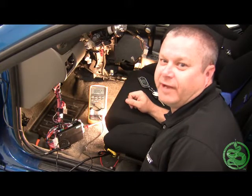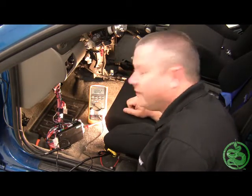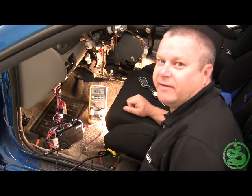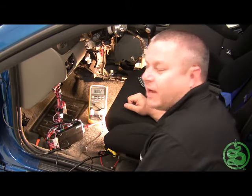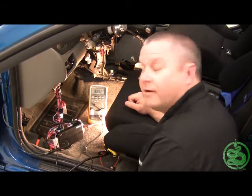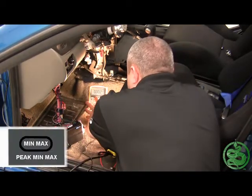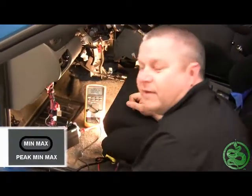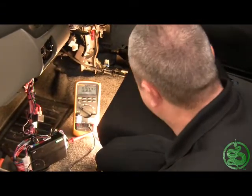Today we're going to show you how to do a voltage drop test. We're going to use the min-max setting on the meter instead of a regular setting. We'll connect our negative meter lead to the negative battery terminal and our positive meter lead to the negative terminal of our remote starter. We'll set our meter for min-max, then remote start the vehicle to place a load on it and see if we get a voltage drop.